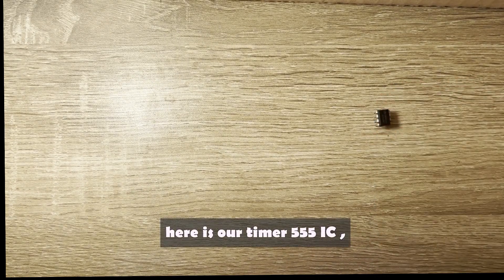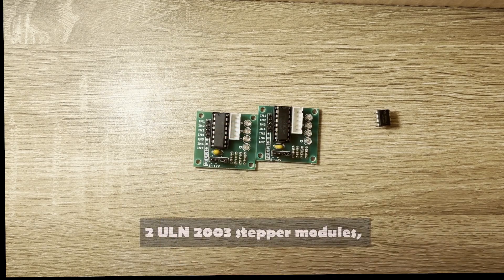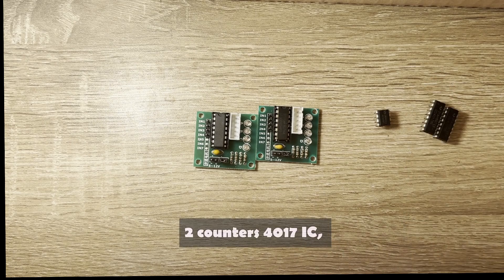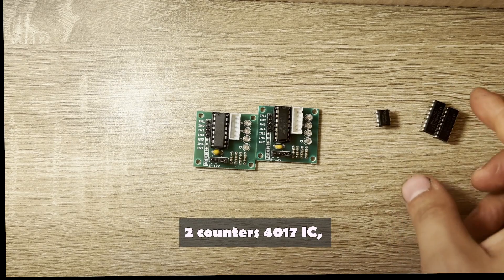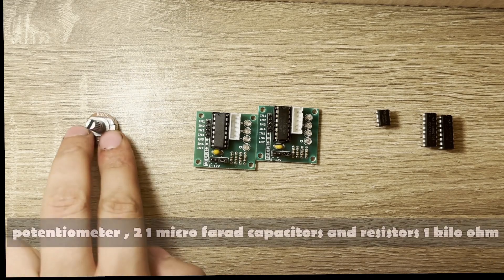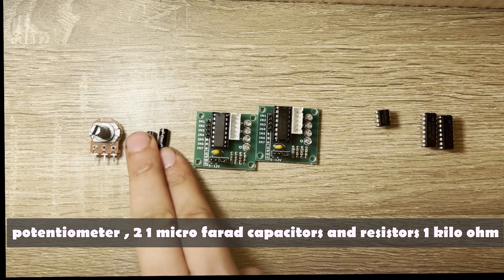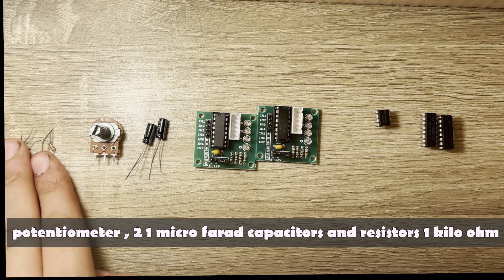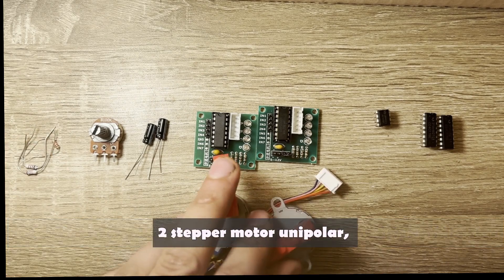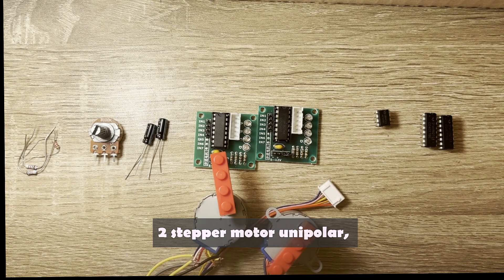Here are our components: a 555 timer IC, two ULN-2003 stepper modules, two 4017 counter ICs, a potentiometer, two 1-microfarad capacitors, 1 kΩ resistors, and two unipolar stepper motors.